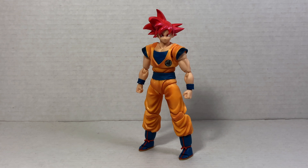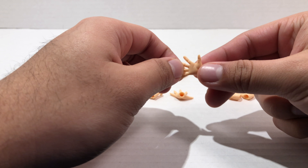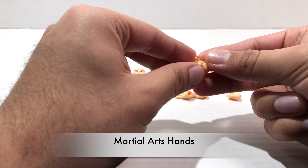Now on to his accessories. Goku comes with five pairs of hands and four faces. One pair of hands is a pair of fists, because every action figure should come with that. Then we get a pair of karate chop hands, some clawing hands or kamehameha hands, some wide open palm hands or ki blast hands, and then the karate hands. Strangely, this Goku does not come with the instant transmission hand like every other Goku does.